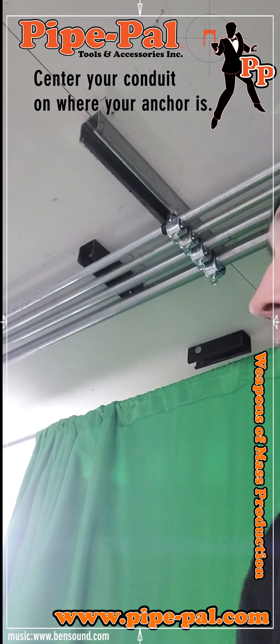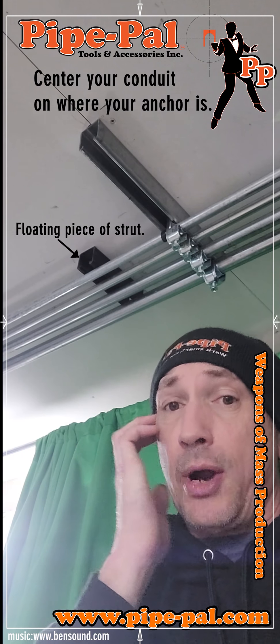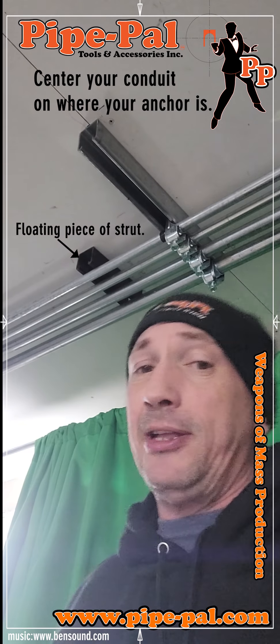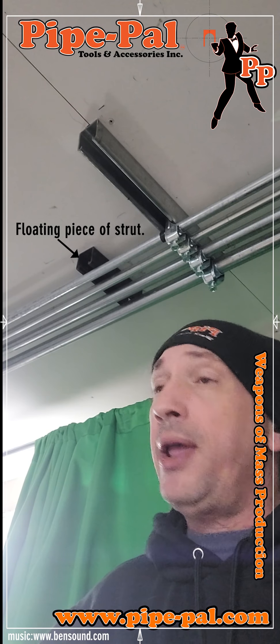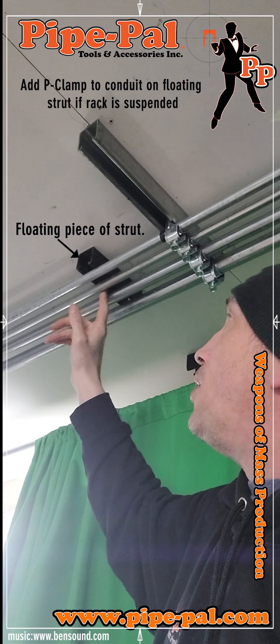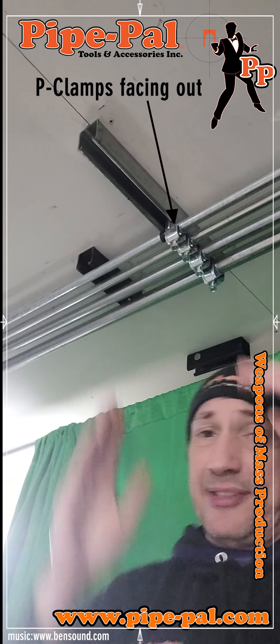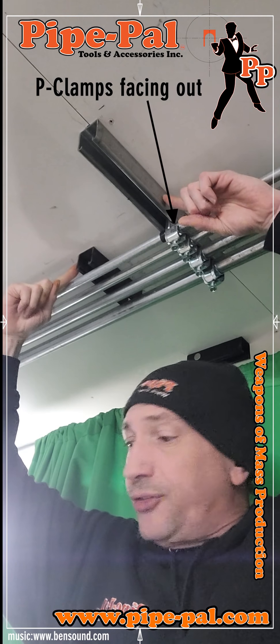As you can see here, I have a piece of strut. This is a floating piece of strut — it's pinched against my ceiling, but obviously if you're doing a suspended rack that's hanging down, you'll want to P-clamp this on one of the other conduits here. Have your P-clamps facing out on the outsides of the strut so you can manipulate your laser with the magnets.